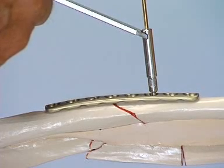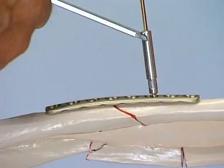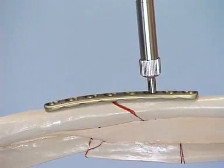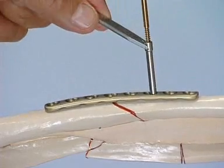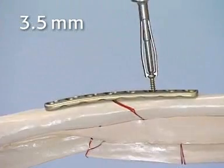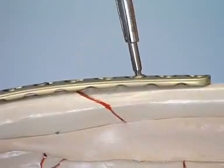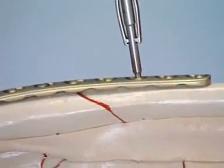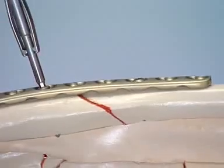To drill eccentrically, the telescopic sleeve of the guide may not be pressed onto the bone; instead, the sleeve is only held against the smooth end of the DC plate hole. The depth is measured and the thread is cut. The appropriate length 3.5-millimeter screw is inserted, and by driving the screw home, axial compression is created. The first screw is then checked for tightness.